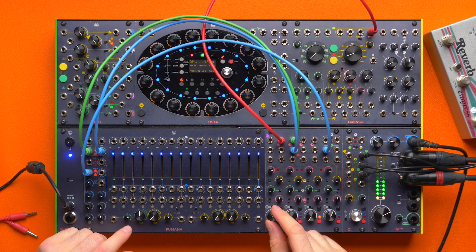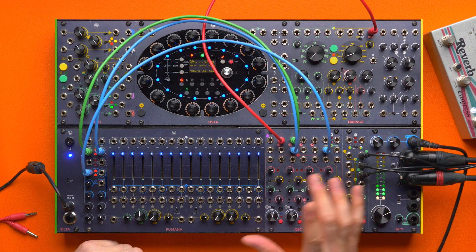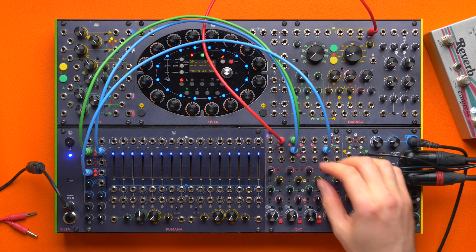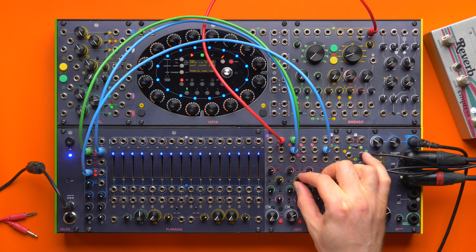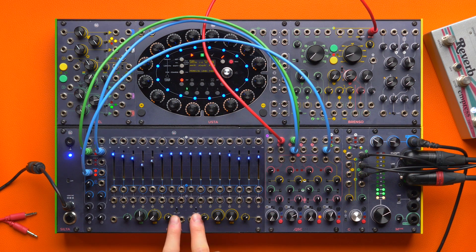And I can balance the dry and the wet signal. Since I am playing with this dry-wet setup with the odd and even bands, I can even take advantage of the phase inversion for the odd and even bands in case I want some phase cancellation or reinforcement. And while I'm here, I can send the Fumana back into itself with a very controlled feedback, which is affected by the odd and even phase.